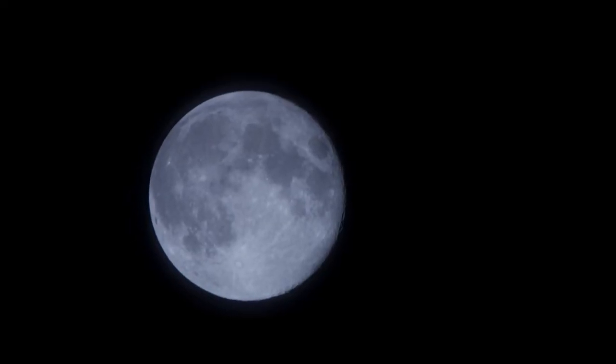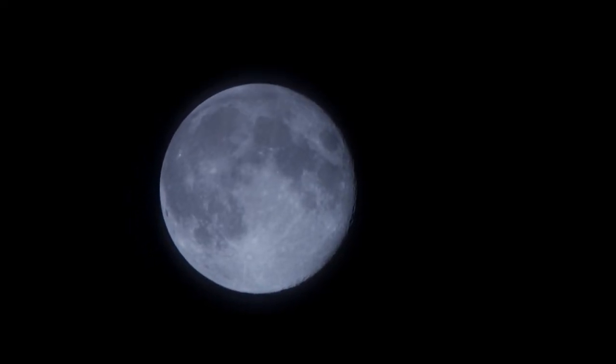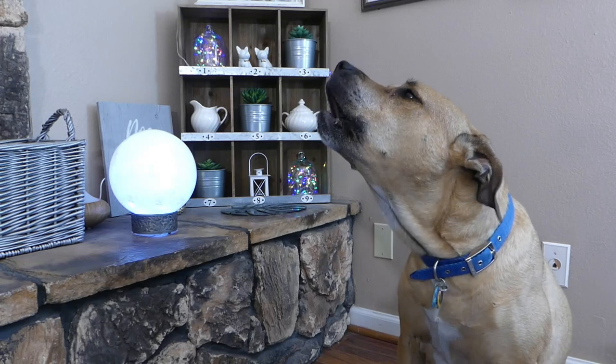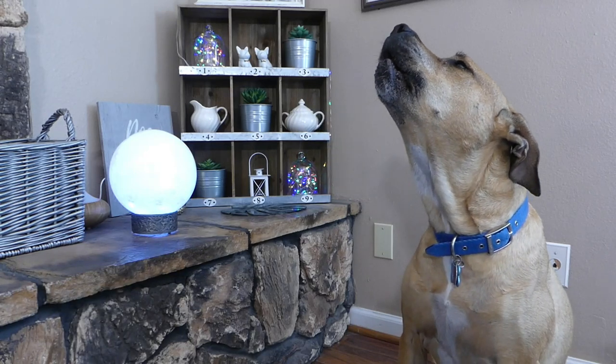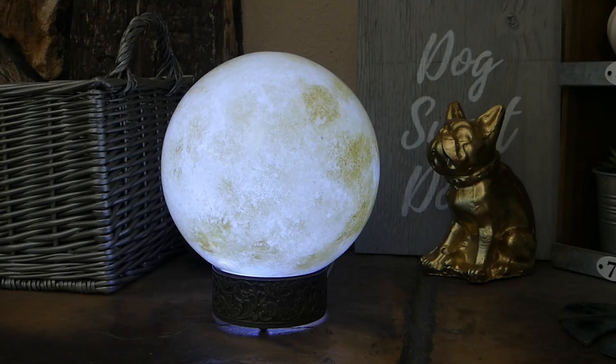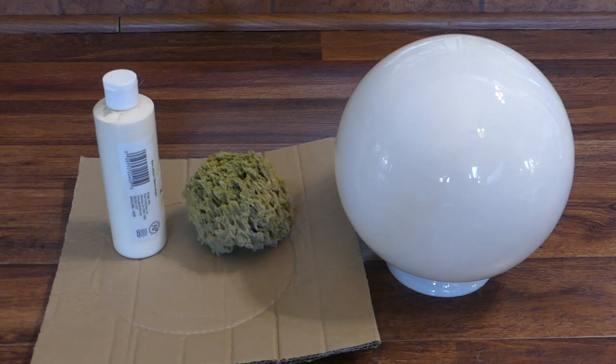The moon is timeless, mysterious, and beautiful — so why not capture a bit of its essence and incorporate it into your home decor? This glowy harvest moonlight not only makes for a howling addition to your fall and Halloween vibe, but it also brings a dreamy, soothing luminosity to a nursery or bedroom.